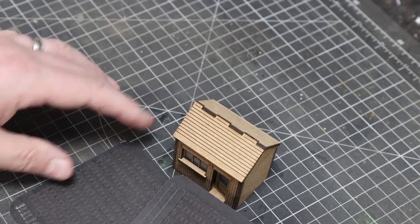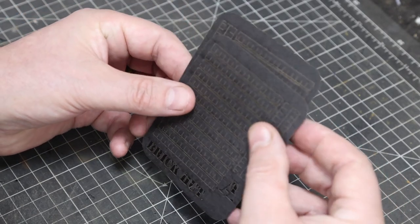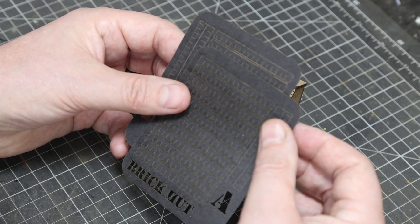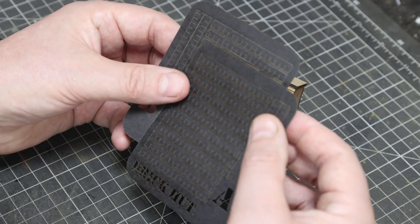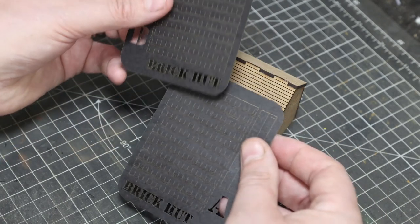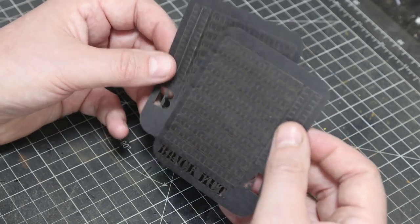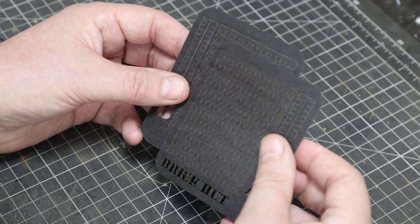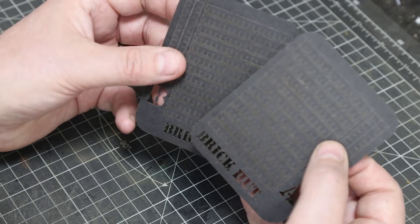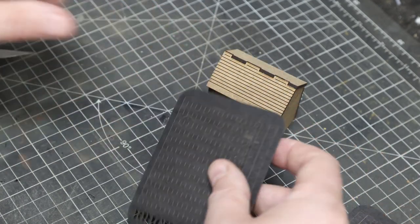The roof tiles come on two sheets: sheet A and sheet B. They are exactly the same apart from the tile alignment — on set A the left tile is a full size tile, on set B the left tile is a half tile. This gives a stagger effect, so you use a strip from A, a strip from B, and so on up to the top. For painting, I'd paint these while they're still on the card, then cut each one out and mix up the A's and B's so they come out more randomly for a natural tile effect.